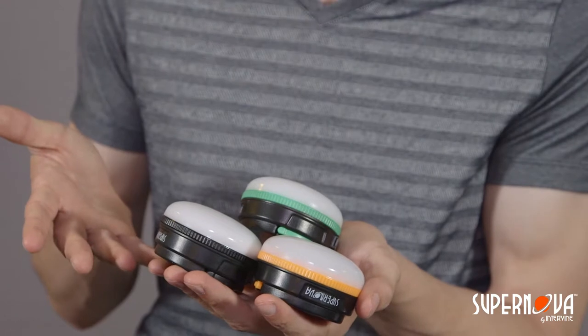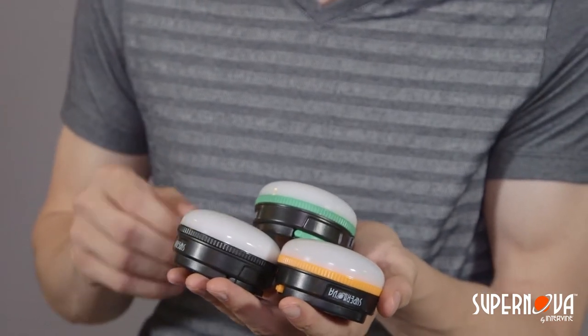Hello there. Today I'm going to be talking about the Halo 180. With three different colors, this battery-powered LED light is designed to be simple and easy to use, and we're going to go over how to use and get the most out of your light.